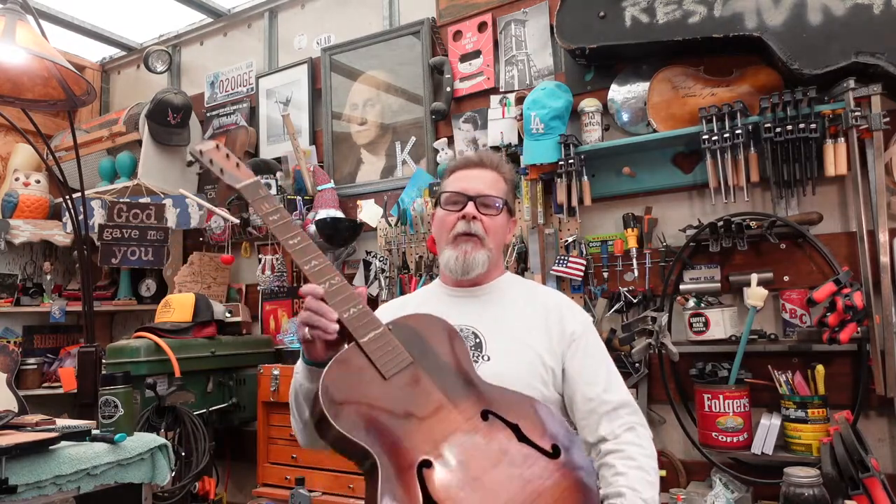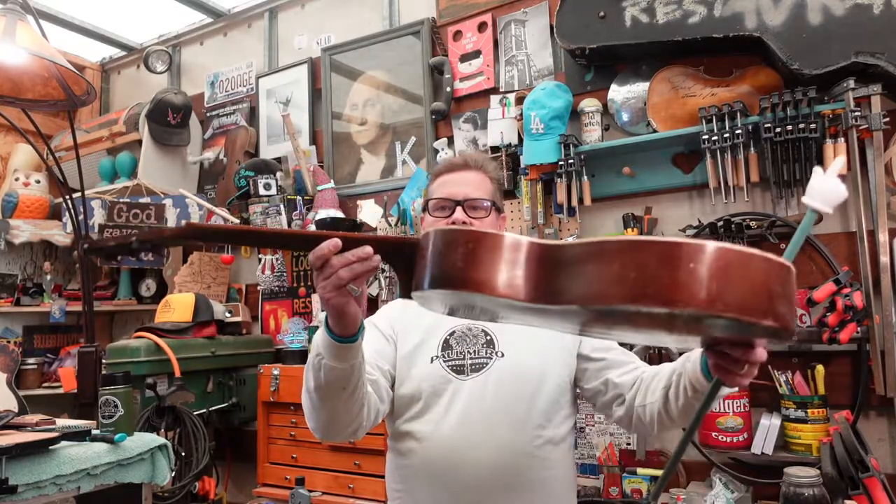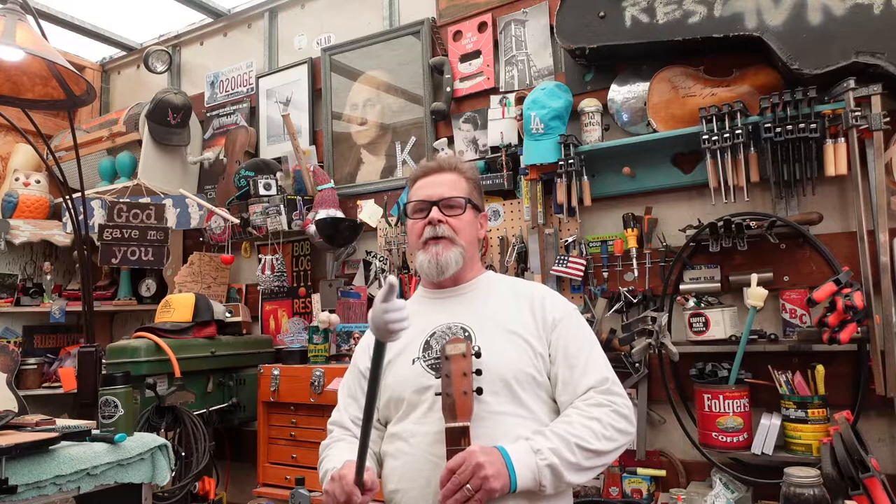We are on episode two of a playlist on how to reset the neck on an archtop guitar. Episode one — the link is right up there, the roof is rattling but I'm okay — was called 'Face the Facts,' and what it encouraged you to do is not listen to anything I say when you buy up these archtops with necks that are bad and decide you can fix it. Episode one gave you all kinds of information about why that is an errant assumption, especially if you have a paltry budget.